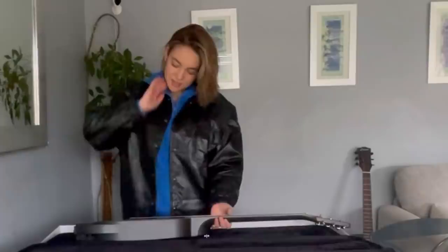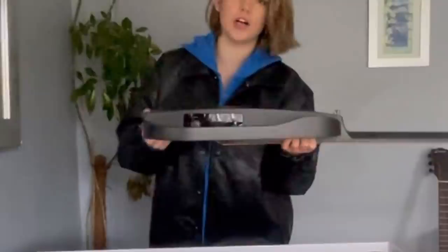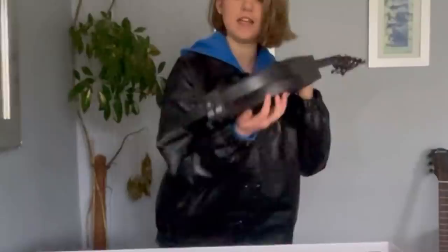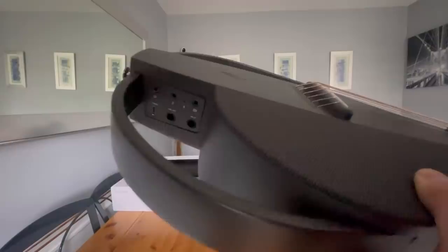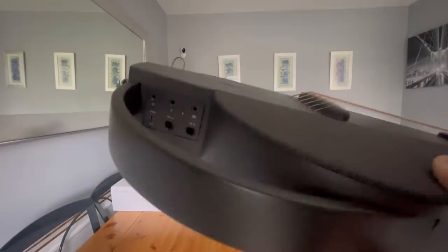Here you've got all your controls. And right in here, let me show you. So right up here you've got all your controls, and right in here you've got your jack cable, so line out cable, your mic cable, headphone cable, and some other buttons.